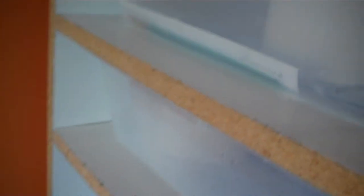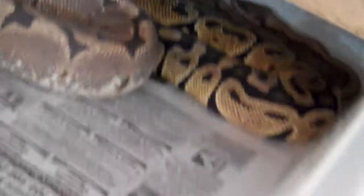Got the thermostat set to 80 degrees right now because I started breeding them. I put them together the first of this month. We've got my spider and my pastel in here. I don't think that they're locked right now — yeah, they're not. But you can see how both their tails are right there. My spider's in shed, that's why she's so dark.